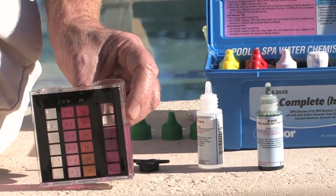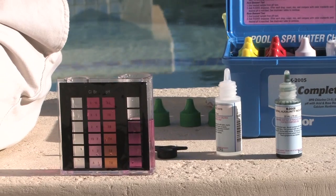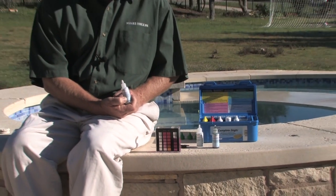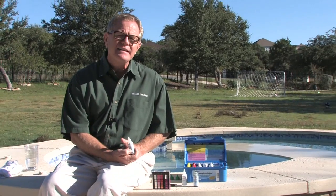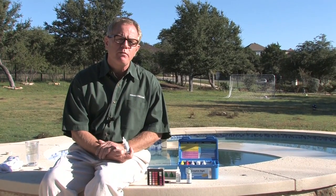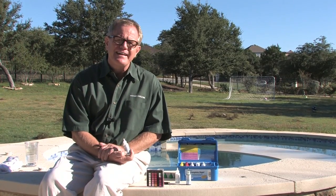16 drops, and we have our red color. Each drop indicates 10 parts per million of alkalinity, so we have 160 parts per million alkalinity. That's a little high — the recommended range is between 80 and 120 parts per million. So we'll be creating an acid column, adding some acid to bring that down.